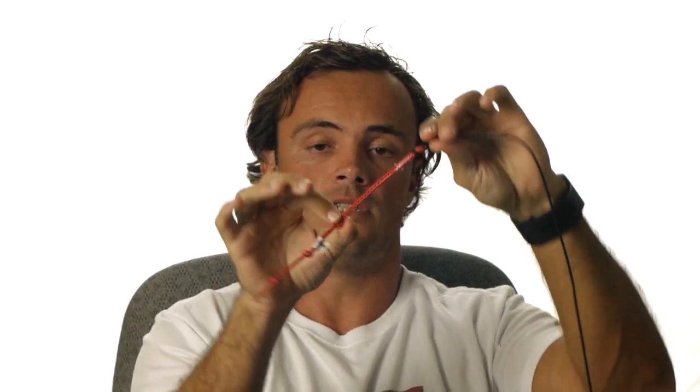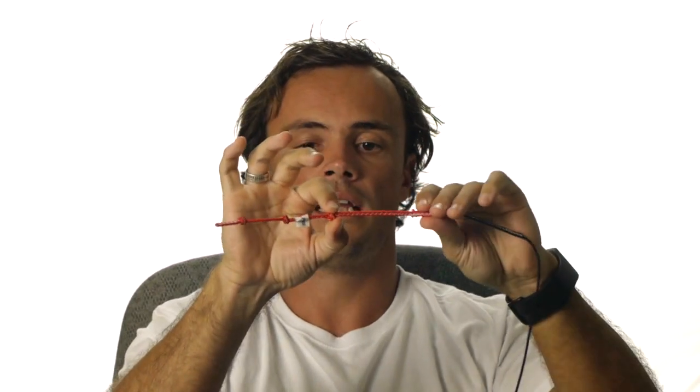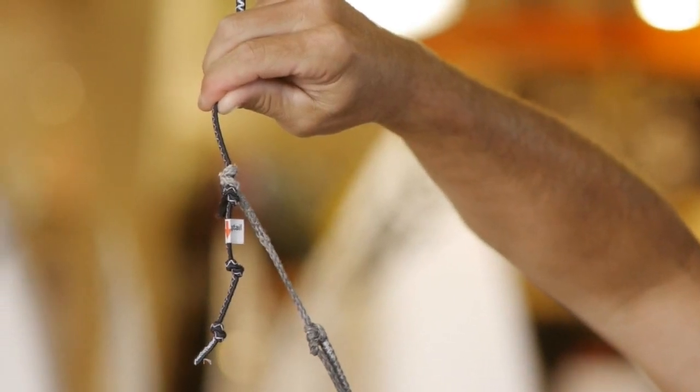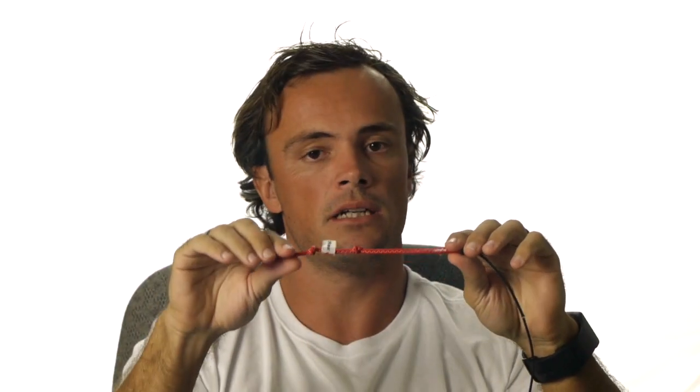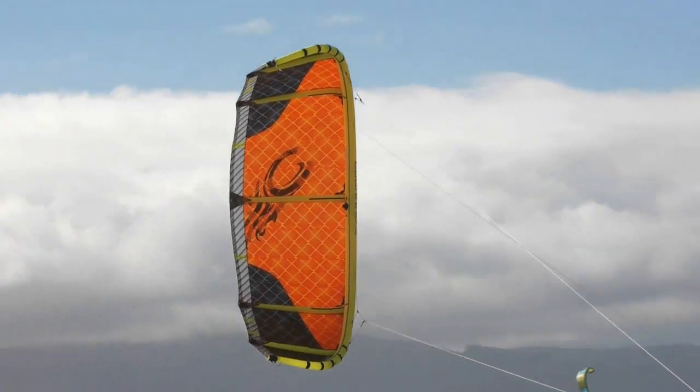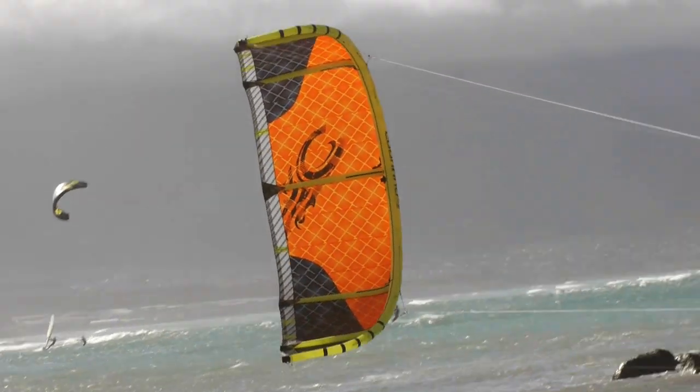The top knot, which is the one closest to the kite, is going to help you in light wind. If you attach a line here, it'll make the kite sit a little bit further back in the window, but it'll give a bit more power. The downsides are you're probably going to lose a little bit of upwind ability, and if your bar's not tuned correctly, your kite might start to stall slightly in gusts and lulls. But it will help increase your wind range.